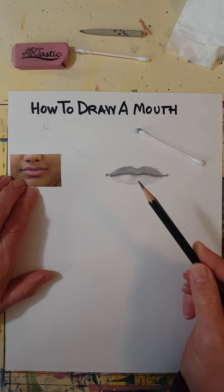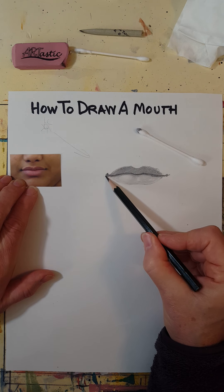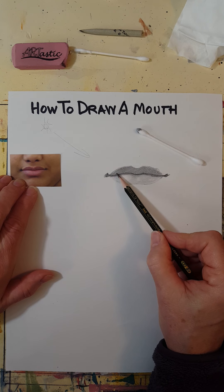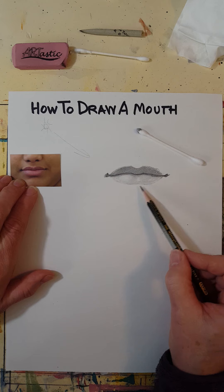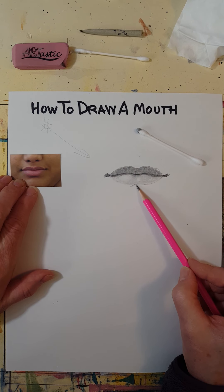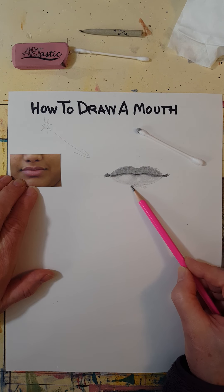I'm going to finish up by making these areas a little darker — this is usually the darkest part of the mouth. Then I'll put a little shading using my regular pencil, because I don't want it too dark, but in most people there's a little shadow right here.